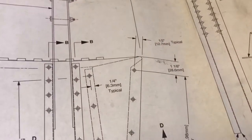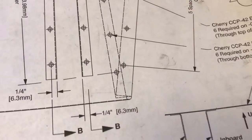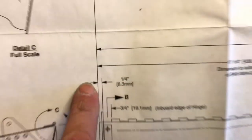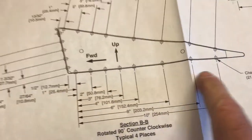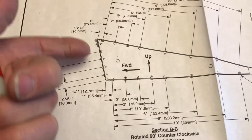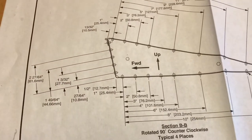I have those all marked now. I still have to mark this end rib — the end of the aileron — so I'm going to mark those holes, then flip it over and do the same measurements in from the end. Then I'll measure where all these holes go on each one of those measurements, and then stand it up on end and do the measurements for the holes on the ends of the ribs.